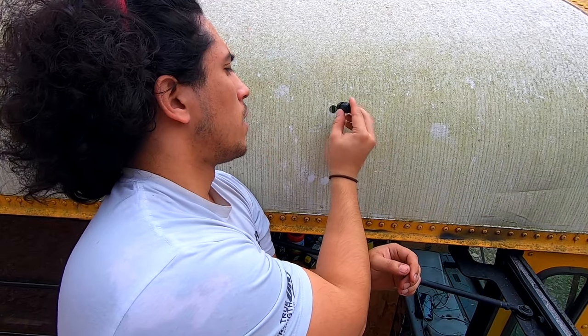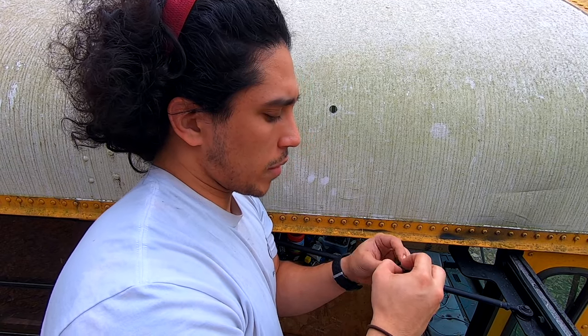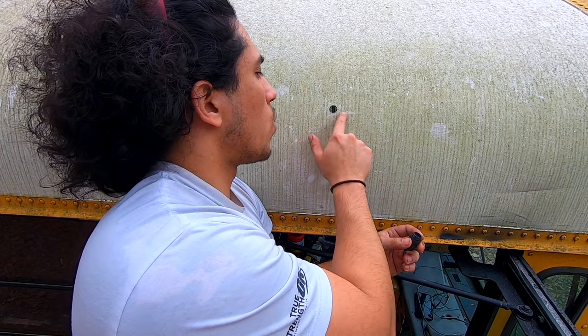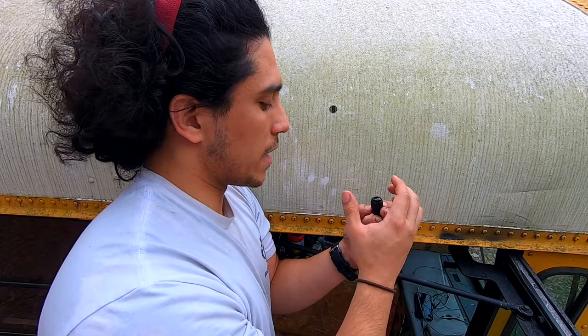Now that we've drilled our hole, we're going to make sure that the gland fits — and it fits perfectly. Before we do anything else, we're going to clean the surface. The gland comes with an actual rubber gasket that's going to fit around here and compress to make a watertight seal, along with the rubber gasket inside for the actual wire to be held in.